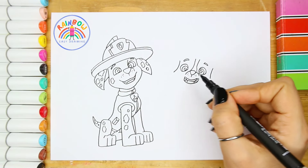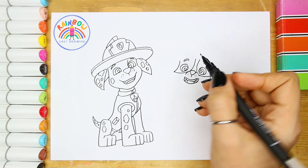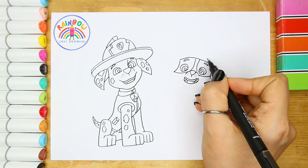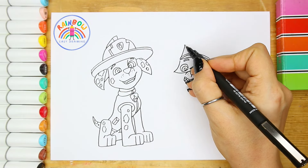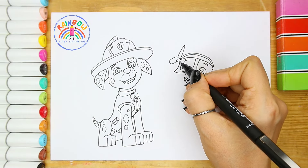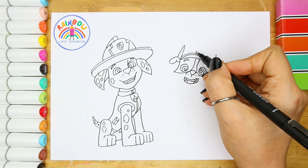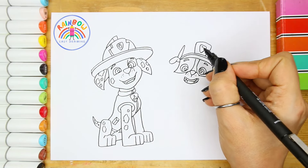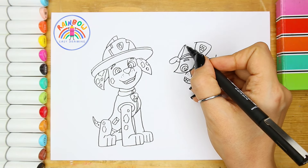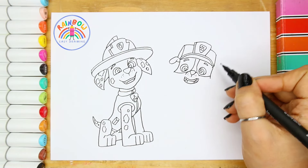This old man, he played nine. He played knick-knack on my spine. With a knick-knack, penny-whack, give a dog a bone. This old man came rolling low. This old man, he played ten. He played knick-knack once again. With a knick-knack, penny-whack, give a dog a bone. This old man came rolling home.